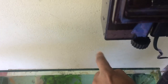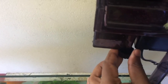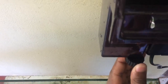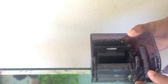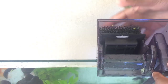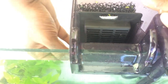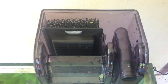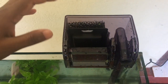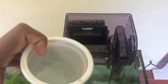We can filter the tank using the hang-on back filter. If you have a tank and a hang-on back filter, you can set up the tank with it. This is the first thing to do with the tank.